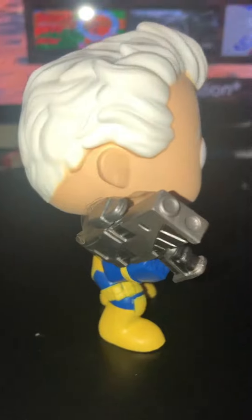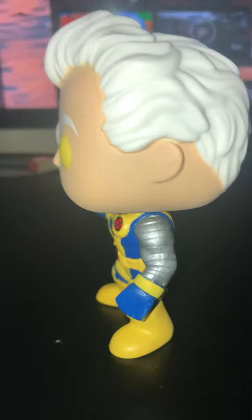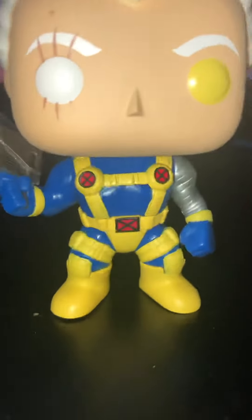Let me take a look at him. Here's a view from the side, and from the back — there's this metallic arm. Let's see — here's another look at Cable. I like the attention to detail on the X on his belt.